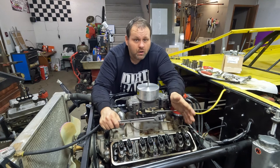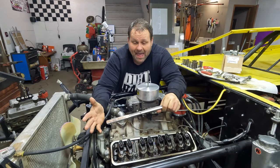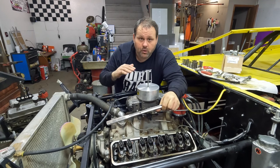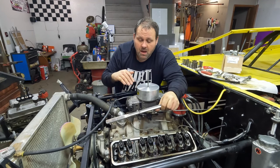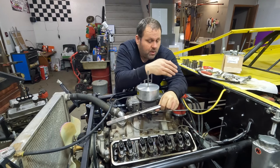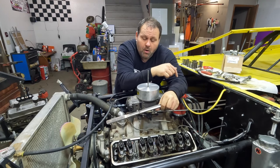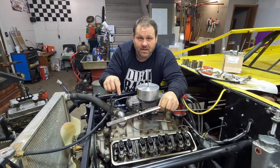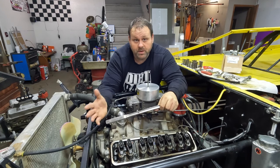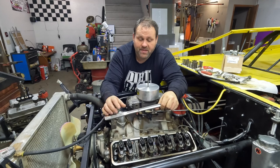This process also works for setting valve lash on a solid cam when you want to know for sure that you're on the backside of the lobes on the cylinders. If you roll through like this and go through on each cylinder mark, you'll know you can set the lash on both of those valves for each cylinder when doing a solid cam as well.